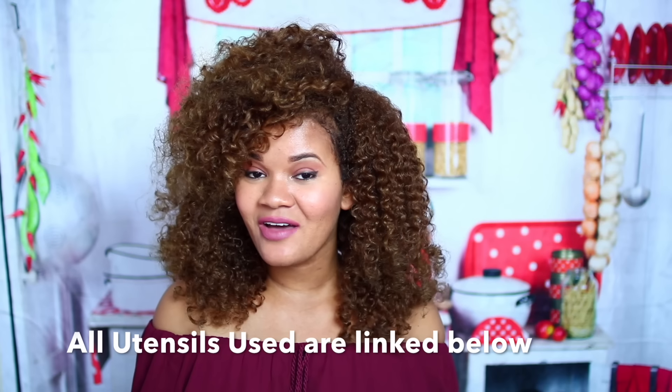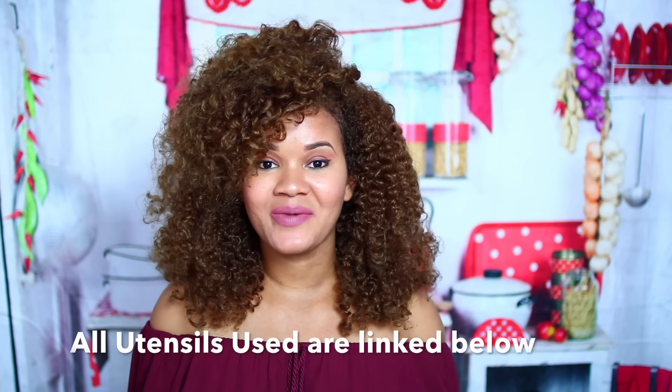I hope you guys enjoyed spending time with me today. Thank you so much for watching. If you make this recipe, please let me know how it comes out, and subscribe to my channel if you're not already. I'll see you soon, bye!